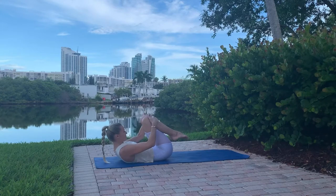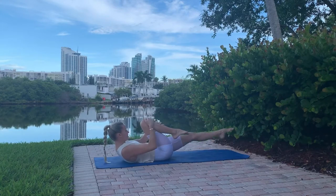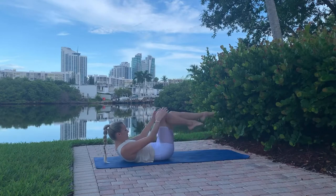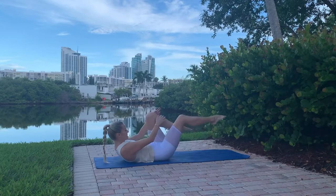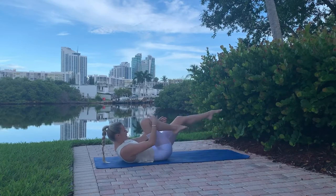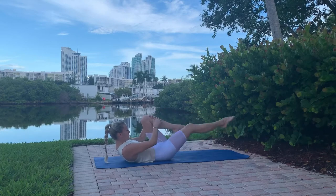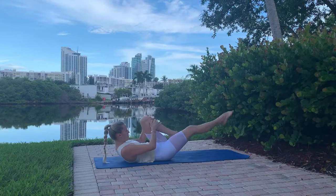Switching to our abs series — serious Pilates abs! First one is single leg stretch: pull the knee in towards the chest as you extend the other leg with pointed toes. Pay attention to your neck — stay curled up looking towards your navel the whole time. 10 reps each leg, 20 reps total. Make sure you're pulling your abs in the whole time.